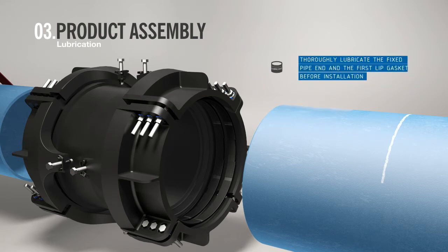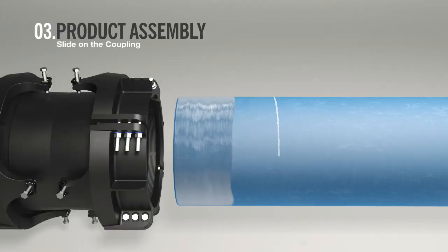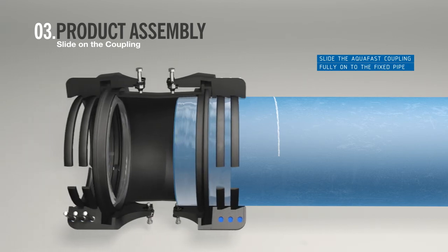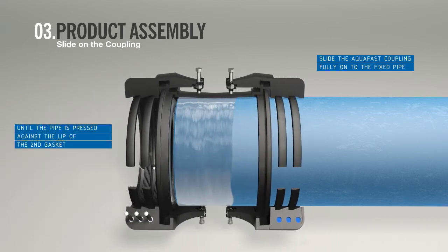A thin layer of water quality approved lubricant should be applied to the fixed pipe end and the first lip gasket before installation. Slide the Aqua Fast coupling fully onto the fixed pipe as far as it will go, so that the pipe is pressed against the lip of the second gasket.